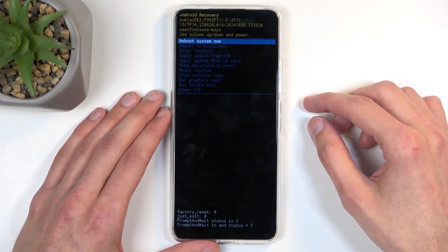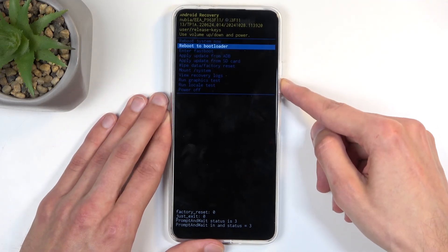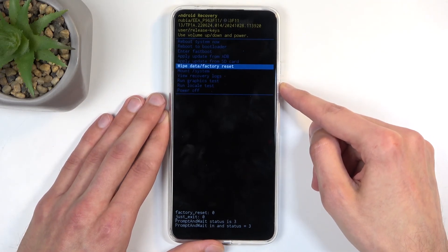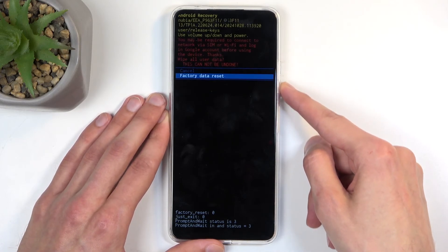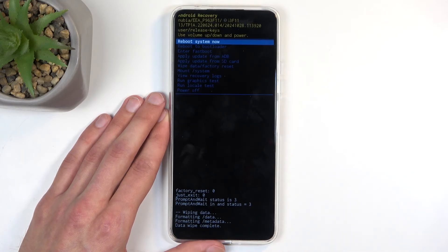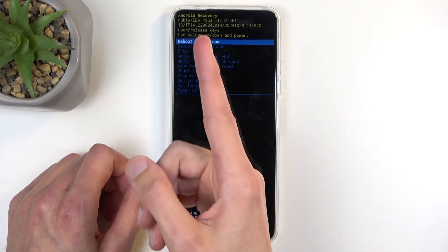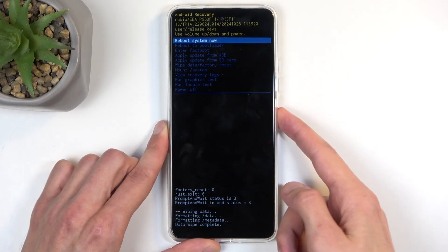From here, use the volume buttons to navigate up or down. Scroll and select 'Wipe Data / Factory Reset,' confirm it using your power button, and then select 'Factory Data Reset.' At the bottom you'll see it formatting data, and next you should see 'Data Wipe Complete,' at which point 'Reboot System Now' will be selected by default — press the power button once more.